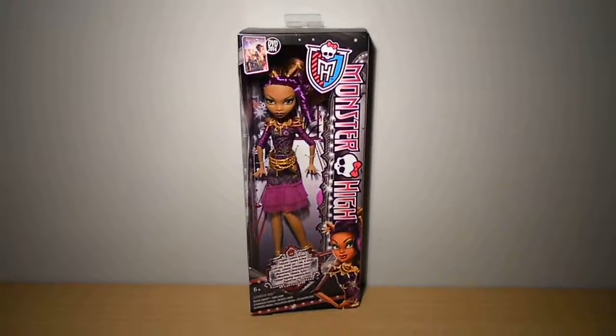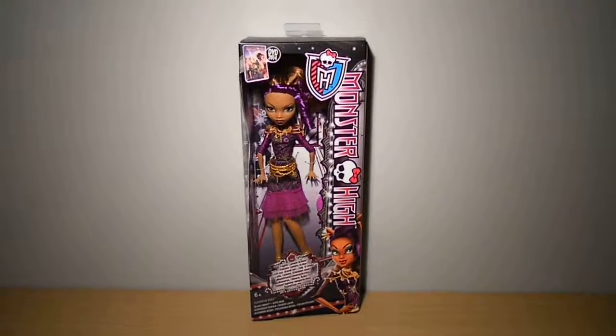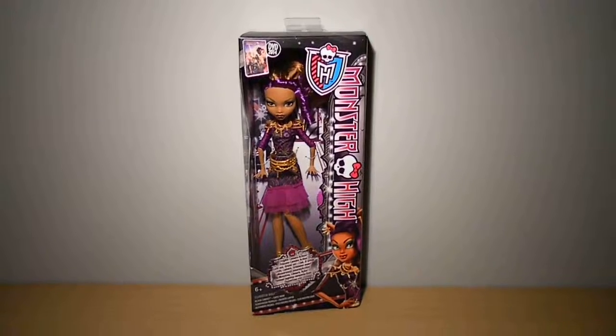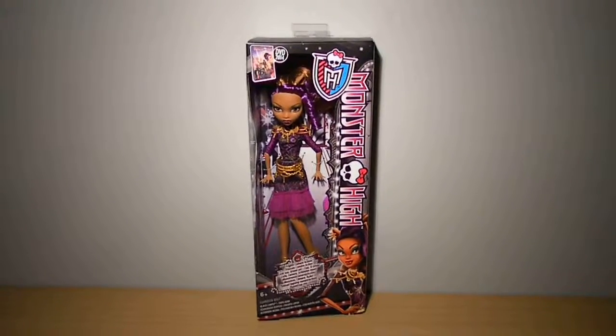Hey guys, here is my Monster High Frights Camera Action Black Carpet Clawdeen Wolf review. I bought her on June the 3rd last year for only 16 euros and 50 cents at Dreamland, which is actually cheap for a Monster High doll.